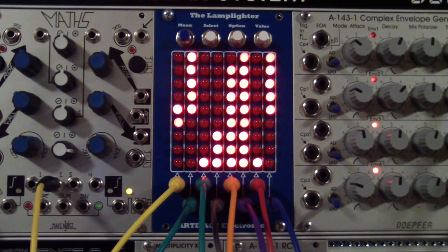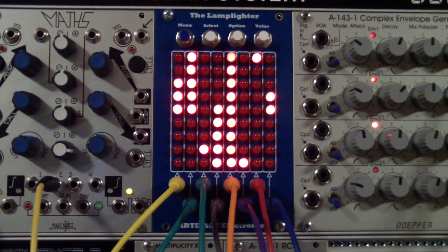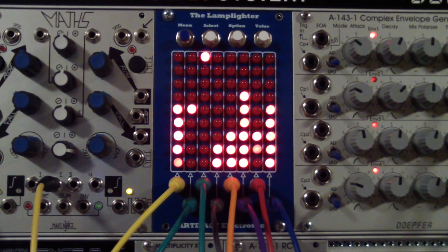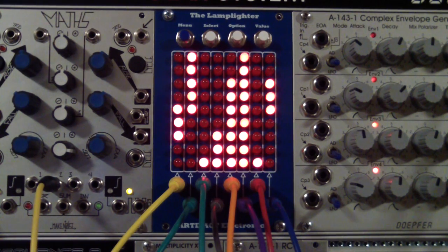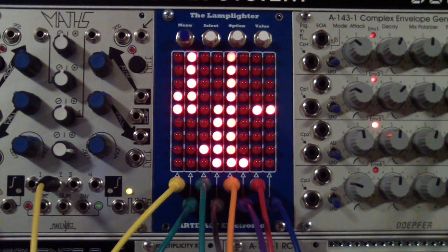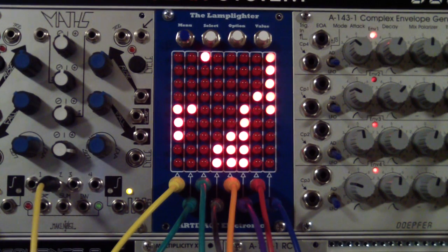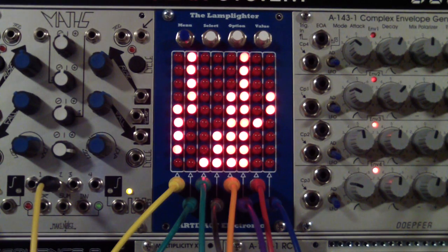Welcome. Today I would like to present an introduction to the Lamplighter from Artifact Electronics. The Lamplighter is an 8-channel signal visualizer or octal digital voltmeter. It is made for Eurorack modular synthesizers, is 16 HP in width, and has a maximum range of plus or minus 8 volts.